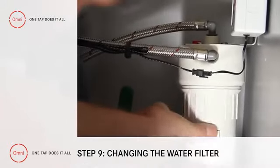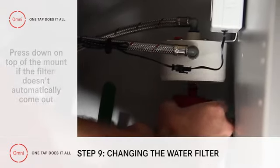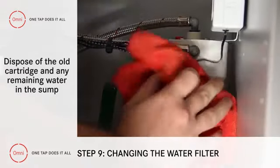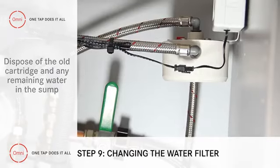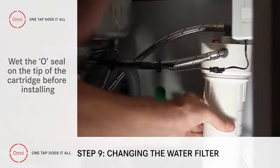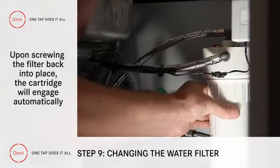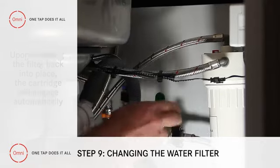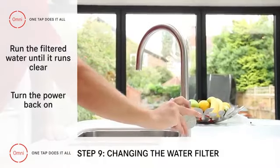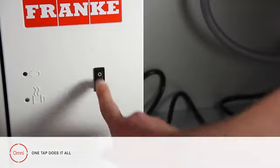If the filter doesn't fall out on its own, press down on top of the mount. Get rid of the old cartridge and the remaining water in the sump. Before fitting the new cartridge, wet the O-rings. Once the cartridge is inside, screw the filter head back into place and the cartridge should engage automatically. All that's left is to run the filtered water until the water runs clear and then turn the power back on.